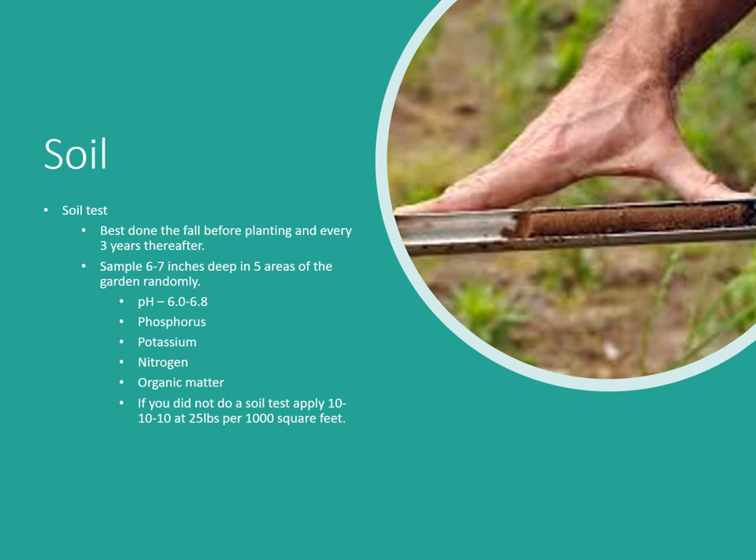As always, you need to get a soil test. If you've had one done in the last three years, it's still good. Sample six to seven inches deep in five random areas of the garden. We want pH between 6.0 and 6.8 — optimum is 6.4 for most vegetable crops — and check for phosphorus and potassium. We can't test for nitrogen since it moves through air and soil, so we'll need to apply a nitrogen source regardless.